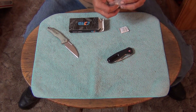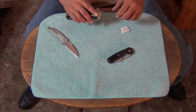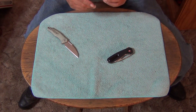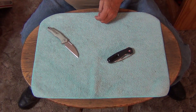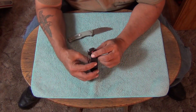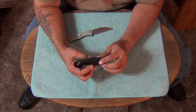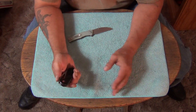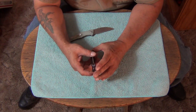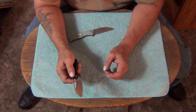Artisan knives, CJRB, Civivi, SenCut, and Kaiser are all among my favorite knives that come from China that I've tried out and really liked. In the past couple of years I've started buying more Chinese knives — not because of anything political, it's just I had a bad experience buying a bunch of knives from a Chinese manufacturer, I think it was Master Cutlery, and the knives were all junk.